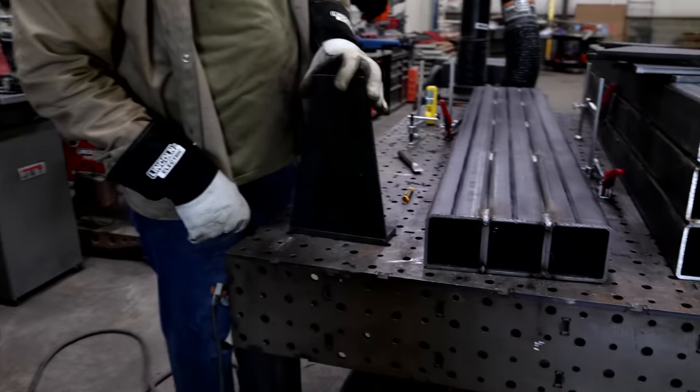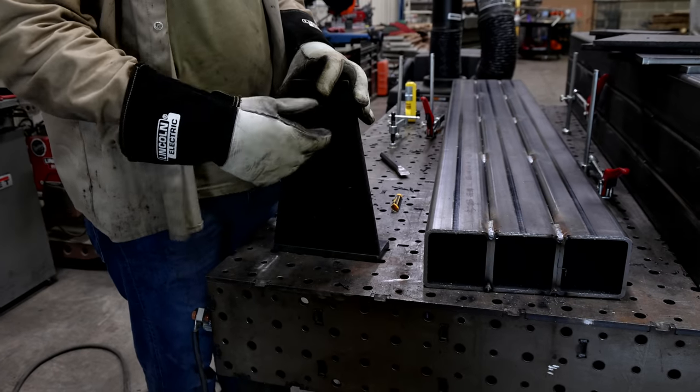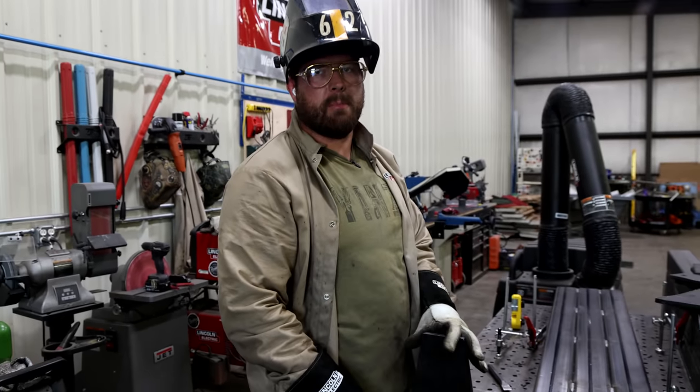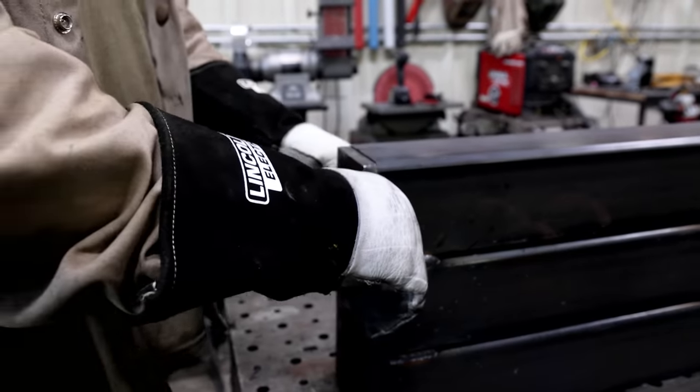These need to turn into these and then get welded onto those. What I might do is just weld these onto there first and then come back and weld these — yeah, that probably makes more sense. I don't think I've ever welded half-inch plate before.